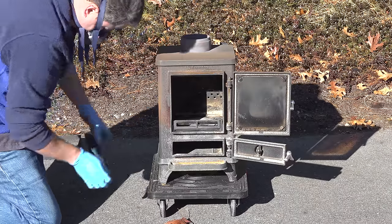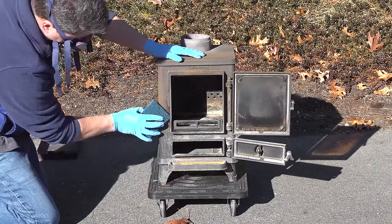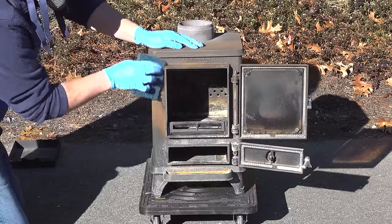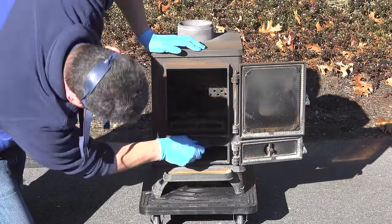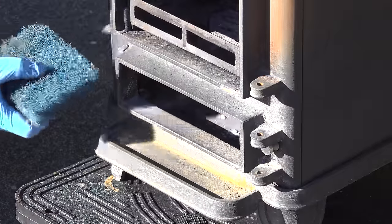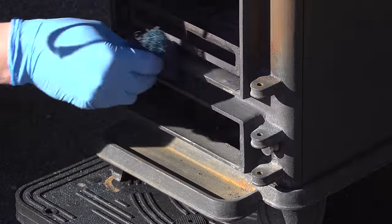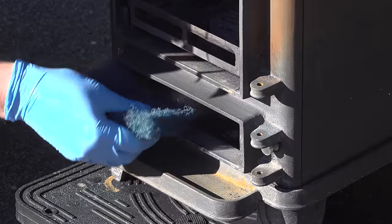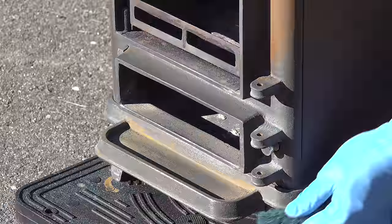You're going to want to use that pad on every outside surface of the stove. Scrub in all the nooks and crannies and make sure that you're getting any of that corrosion out. One important thing to note is you don't want to use those Scotch-Brite pads or the brass brushes on any of the glass, and you also want to make sure that you're not damaging those gaskets on the inside of the doors. The person that owned this stove lived right near the ocean and you can see that white corrosion — that's pretty typical from salt air.